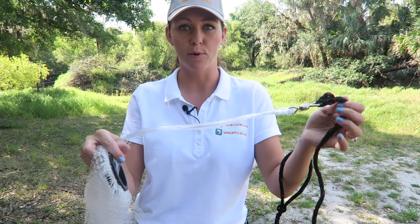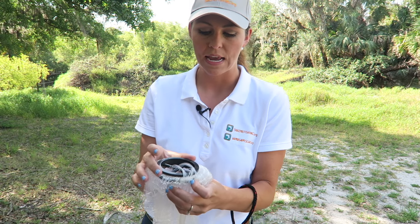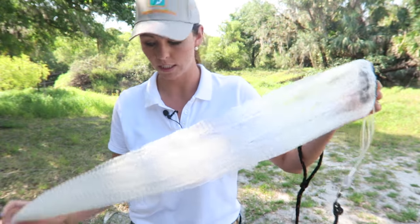From there you have the braille lines that run through the center of the net, and they're separated by this plastic piece called the horn. That's just going to allow the braille lines to not get tangled and allow the net to sink quickly.